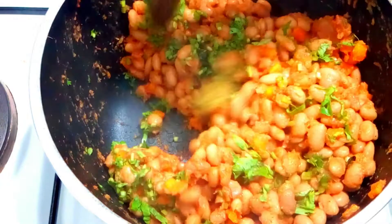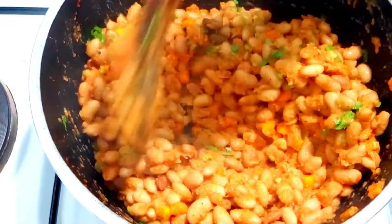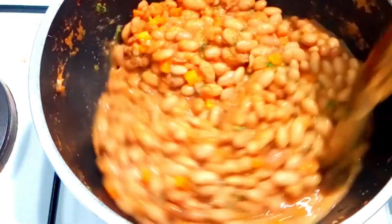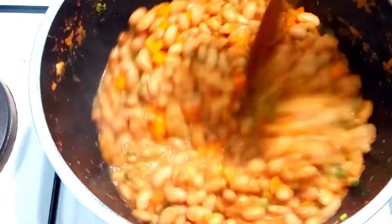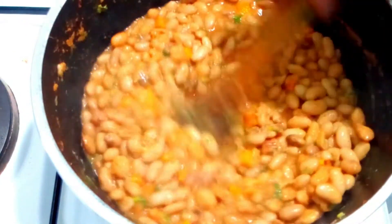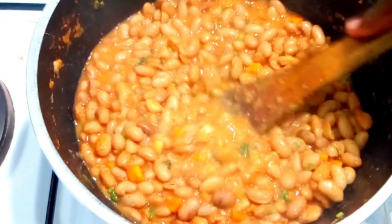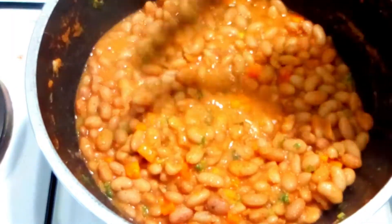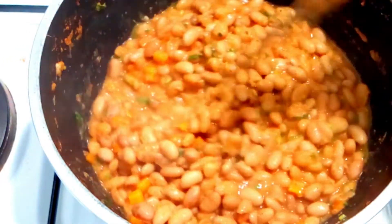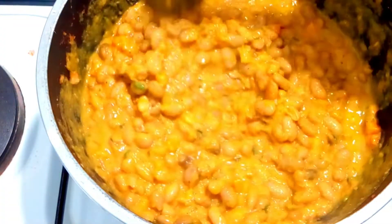Our beans are ready but they are a bit dry, so I'm going to use vegetable stock or water — you can use boiled water for this. I've added my stock, and I'm not using a lot of it so that you can have a thick stew. I don't like watery stew. This is bean stew — this is how my stew looks. You can serve it with rice or chapati. Our beans are very ready.